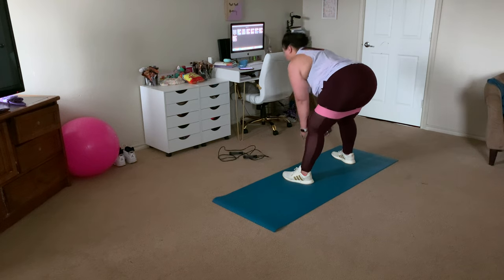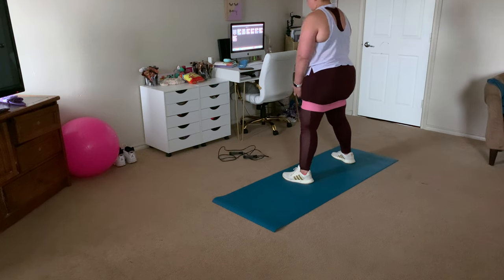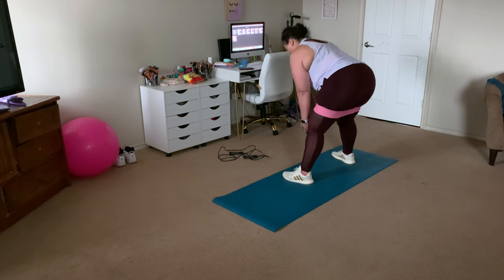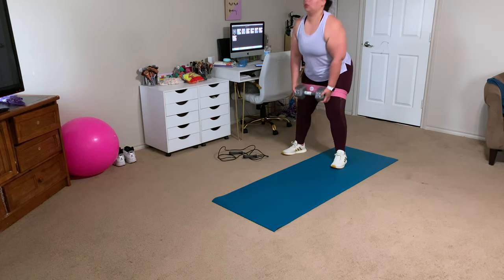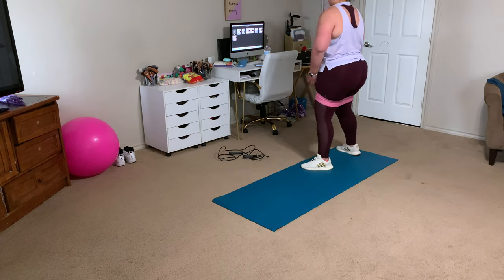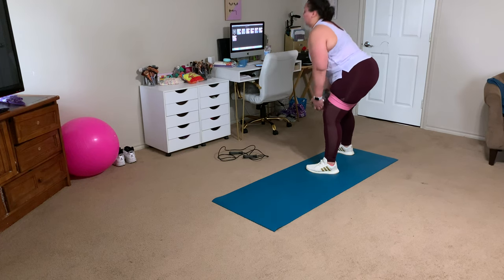First, we are going to get into some glute workouts. I slowed down this clip so you could see I'm flexing my butt muscles the entire time. To pull myself back up into a standing position, I am flexing my butt muscles. Do not flex only once you are up — flex and squeeze the entire time. That is how you truly trigger those glutes in deadlifts and get the result you want.